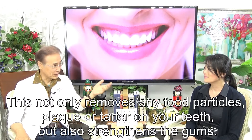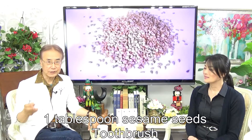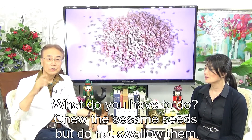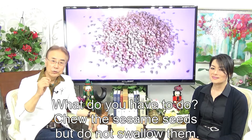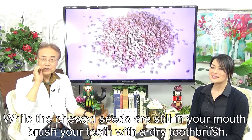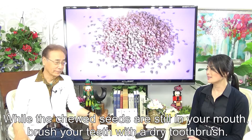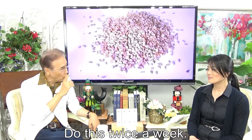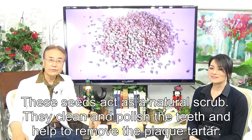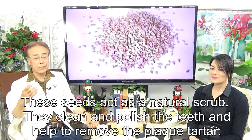Chew sesame seeds. Chew the sesame seeds but do not swallow them. While the chewed seeds are still in your mouth, brush your teeth with a dry toothbrush. Do this twice a week. These seeds act as a natural scrub — they clean and polish the teeth and help to remove flat tartar.